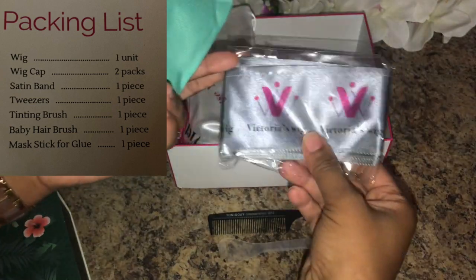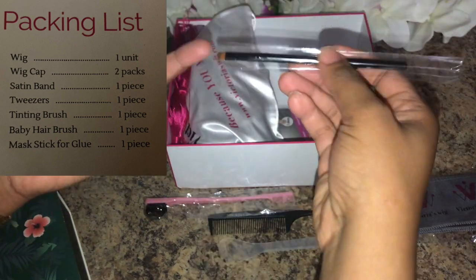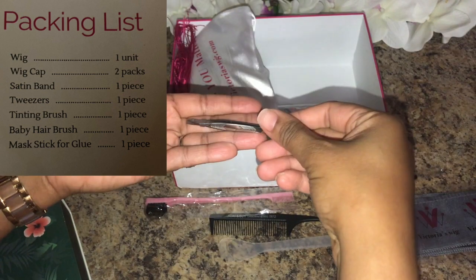This is what's in the box: it came with a comb, something to smooth down the adhesive, a band to tie your hair up with at night, a little toothbrush for those baby hairs, a brush for the makeup to blend it in with your color, and some tweezers — and all that was in that little packing pouch.